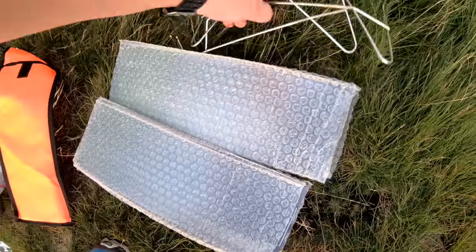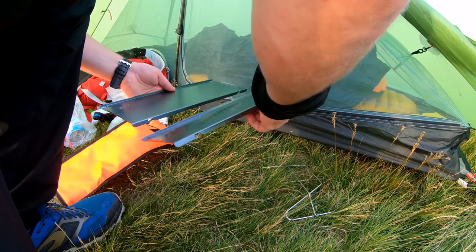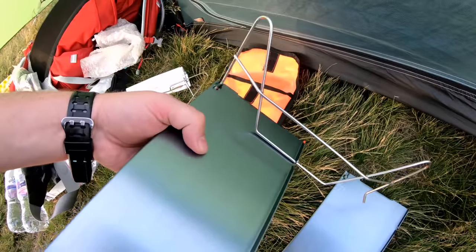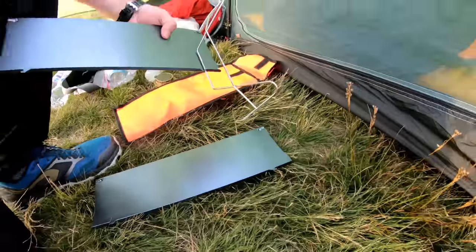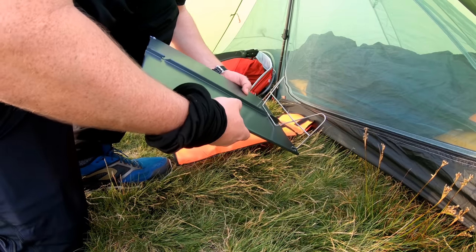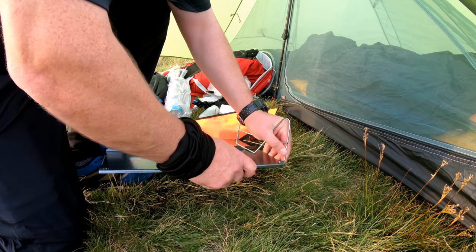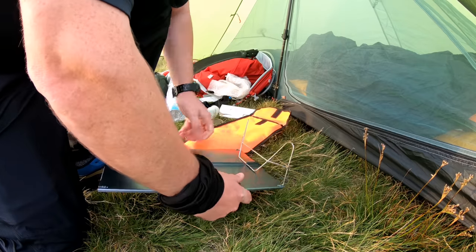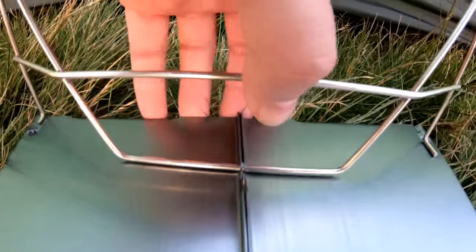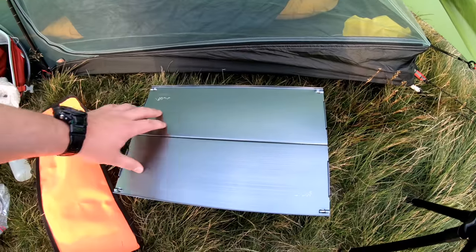So there's the table top and a couple of legs. It is like the Krypton Factor — so that goes there, and that goes in there somehow. There's one side done — slides in, in that little latch. Job done. There we have it — table.